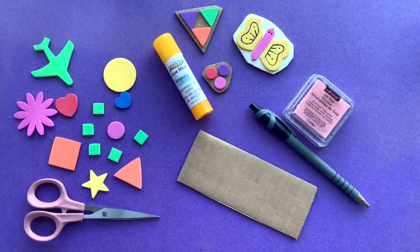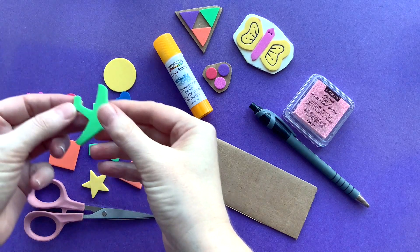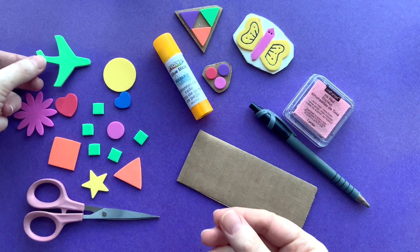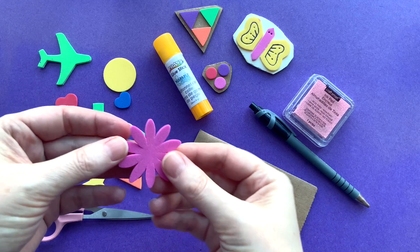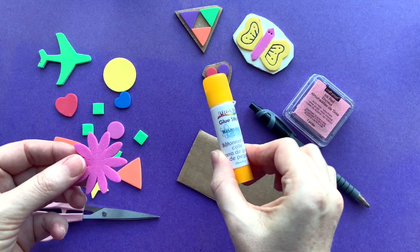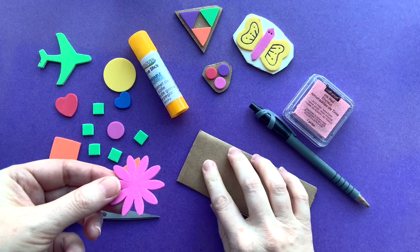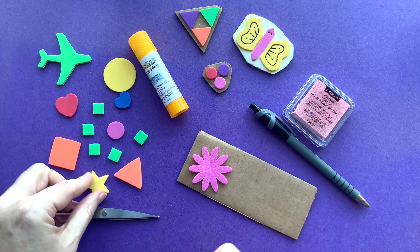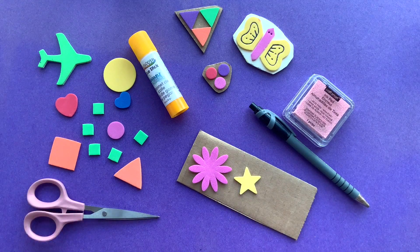The first kind of stamp we're going to make will use pre-cut foam shapes. Sometimes you can find pre-cut shapes that have an adhesive backing already on them. If they don't, you'll be using some glue to attach your shape to a backing. It's fun to use pre-cut shapes like stars and flowers.